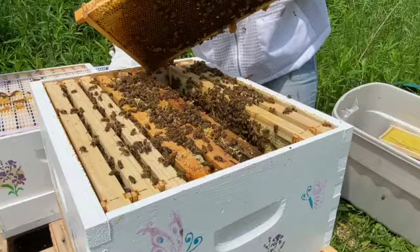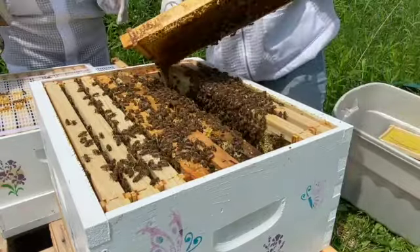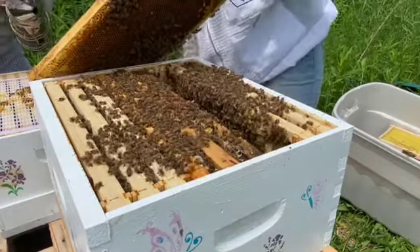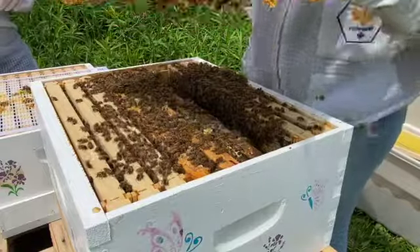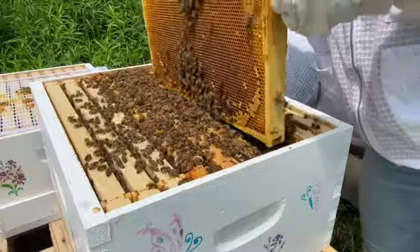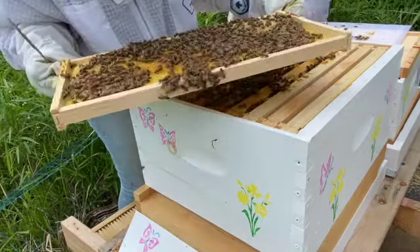We're going to give this frame a really good shake to get all the bees off and double check that our queen is not on here. Then we're going to scrape off all the burr comb along the bottom. If bees build too much down to the bottom and almost attach the frames to the bottom board, things can get really messy when you're trying to pull the frames up. Once it's cleaned up and empty, that's also where you'll be seeing a lot of your larvae and eggs.